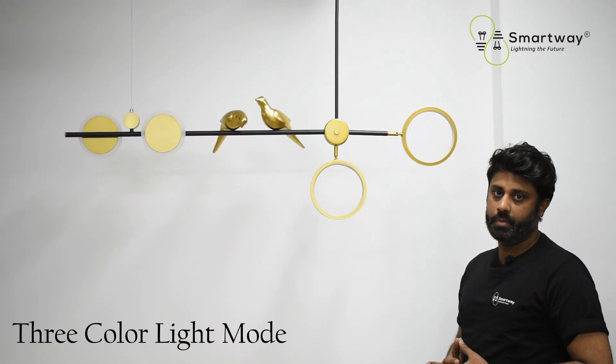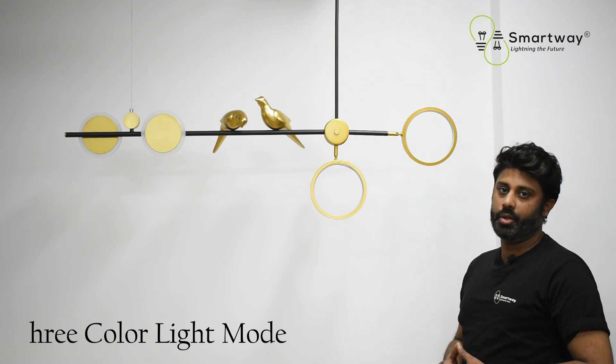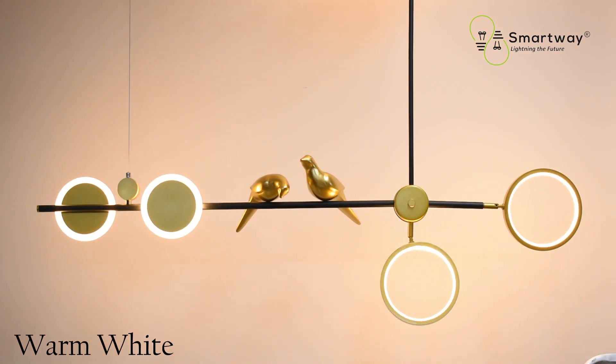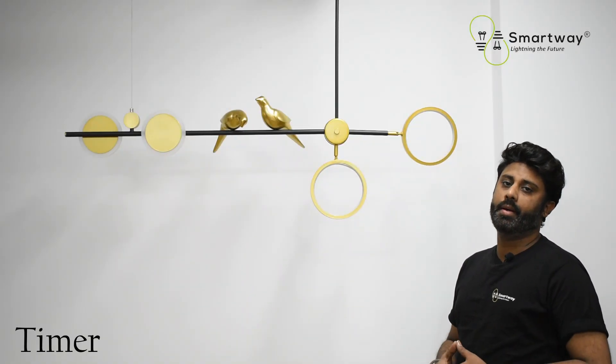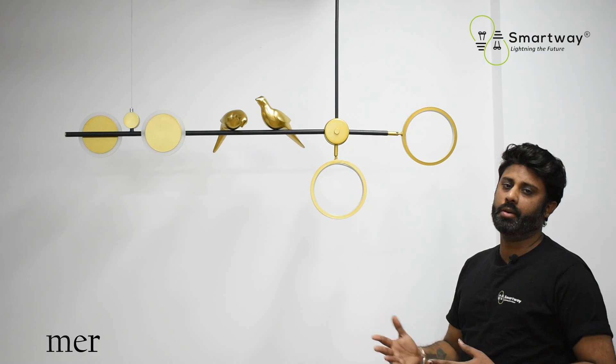Number five is three color light modes. You can easily change your light modes to warm white, cold white, and natural white. There is also a timer feature where you can schedule the light when you're going outside and coming back to your place.